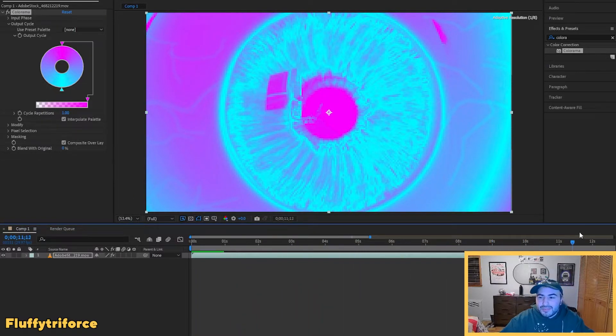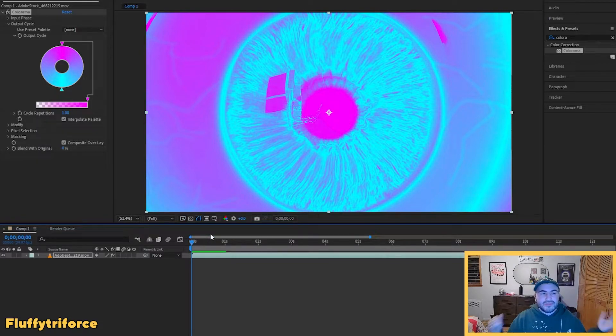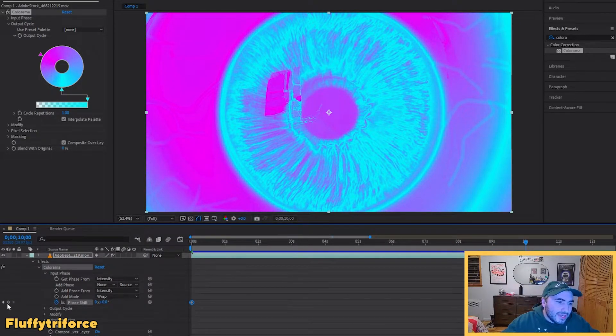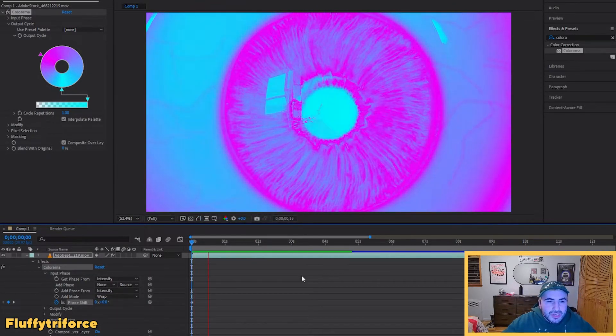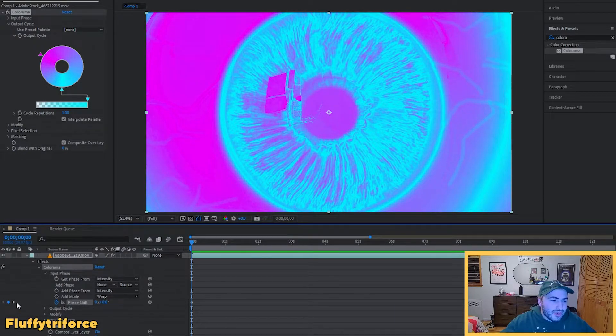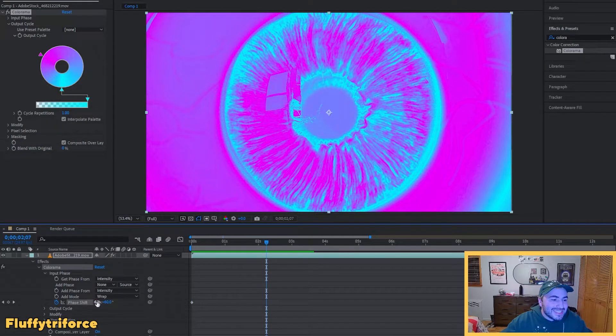Right now we have colors but nothing's moving except the clip itself, so we're going to keyframe it to give it motion. Once you have colors you like, go down to your effects, open Colorama, and make sure you have Input Phase selected — this determines the repetitions and the color shift. Go to Phase Shift, set a keyframe at the beginning of the clip, then set another keyframe at the end. For a 10-second clip I'll do 10 repetitions. Playing it back — our colors are moving and grooving, very exciting.